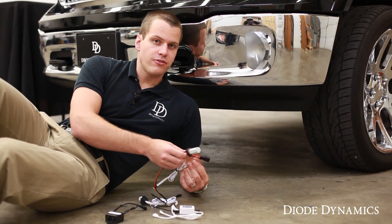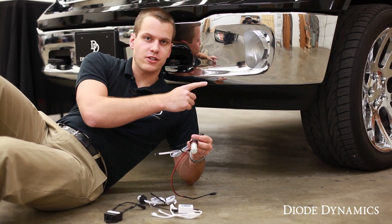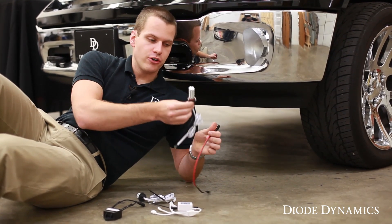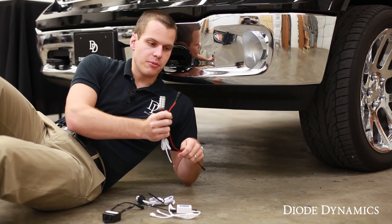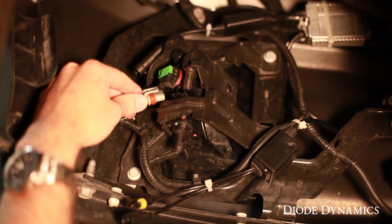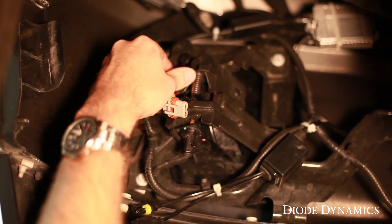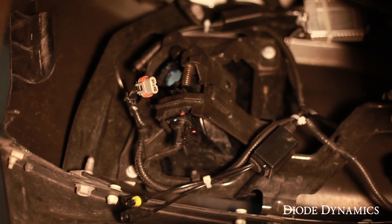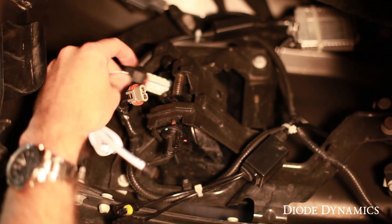To install the RGB fogs on this truck, our first step is to reach up and unplug the factory fog light bulb, put our new bulb into the housing, and plug our signal wire where we unplugged the power connector. Now we're looking at the back of the fog light. We're first going to unplug the connector, then remove the bulb by turning it counter-clockwise and taking it out. We can then install our new RGB fog light bulb directly in its place.